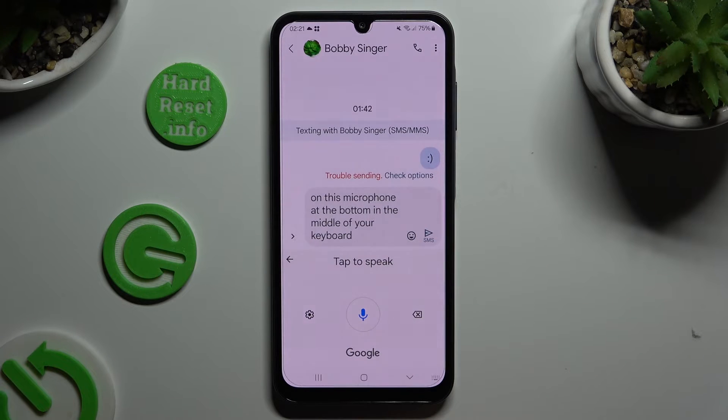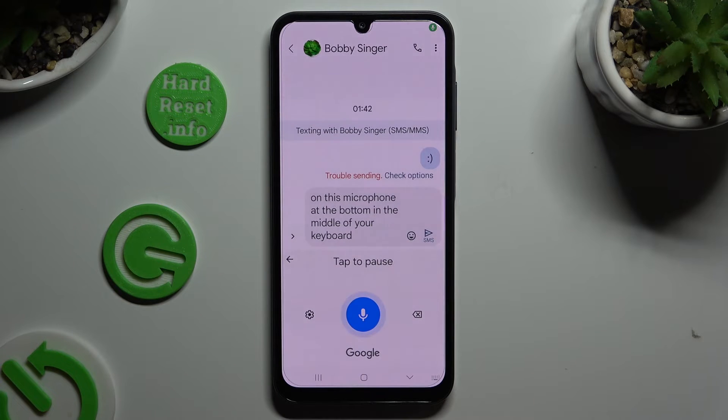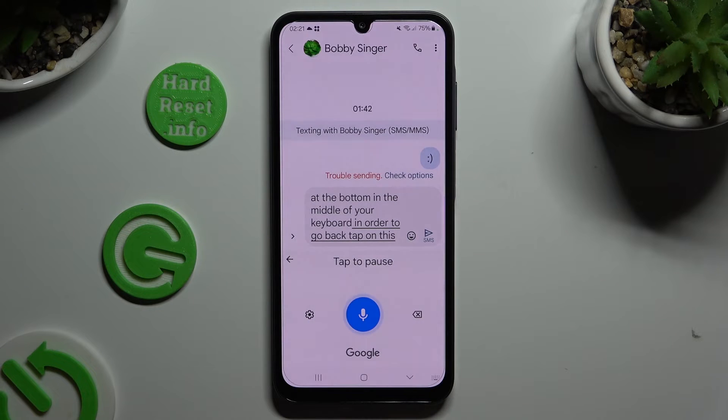If you wish to start typing again, click on the same white button with the blue microphone. In order to go back, tap on the arrow at the top left corner.